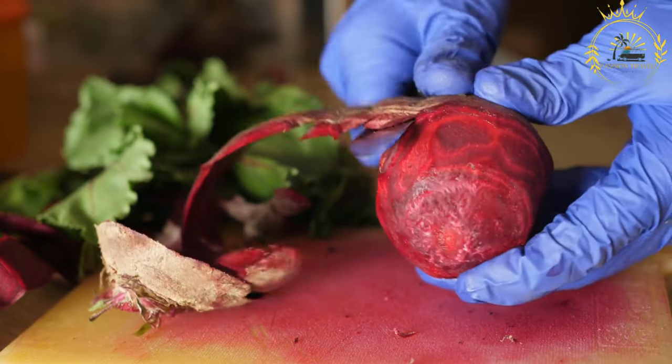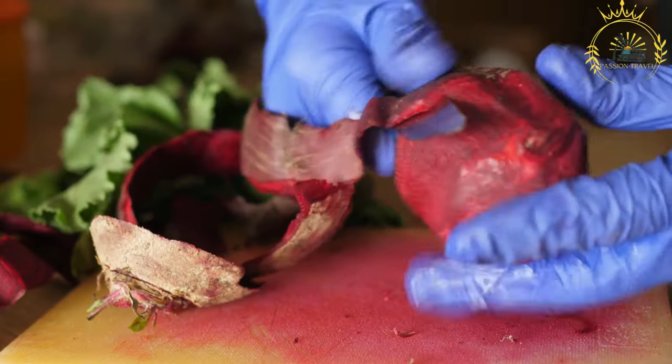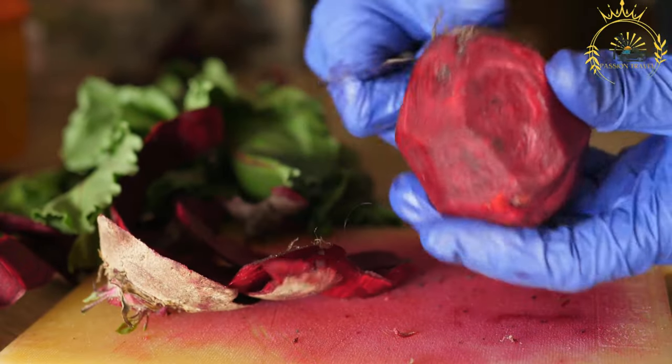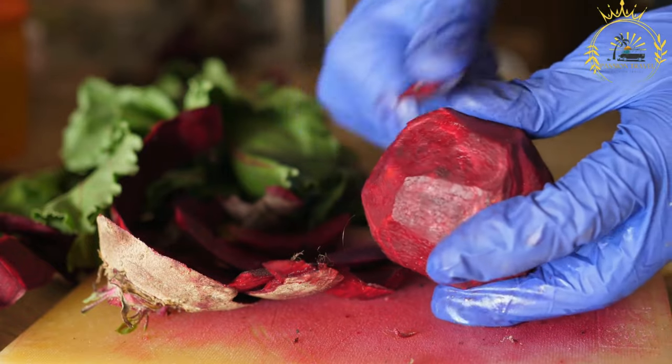Pampushki are typically made from a yeast-based dough that is soft and fluffy. The dough is shaped into small round rolls and then baked until they are golden brown.